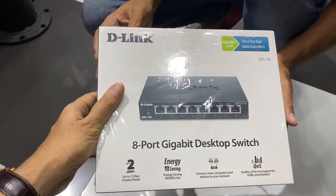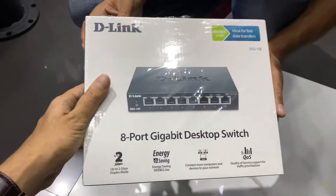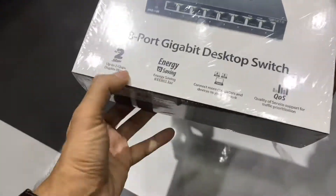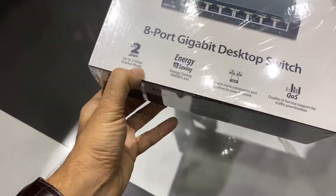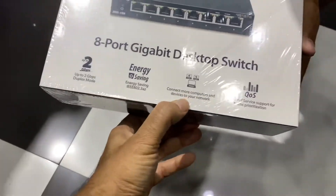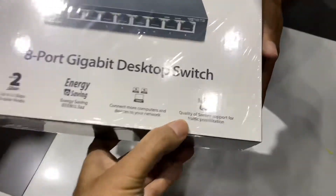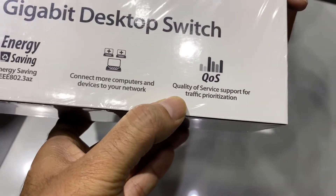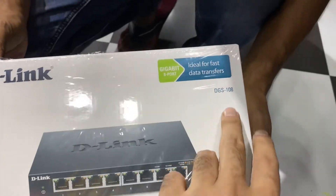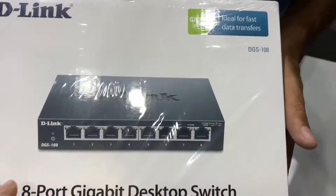Hi friends, I hope everyone is doing good. This is the D-Link 8-port gigabit desktop switch, up to 2 Gbps duplex mode, energy saving. You can connect more computer devices to your network, with quality of service support for traffic prioritization — ideal for fast data transfer. The model number is DGS-108.